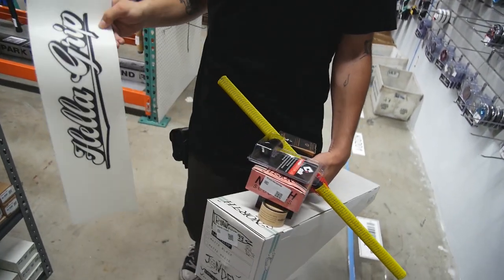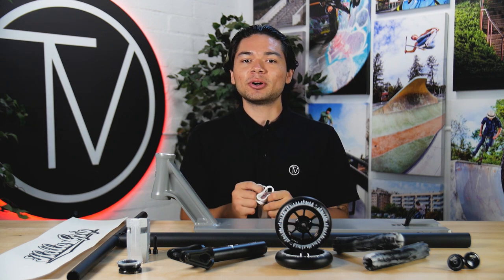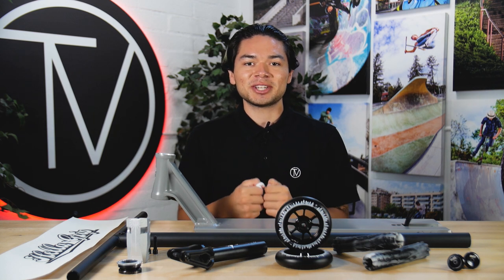Those are all the parts I picked for this build. You guys got a small glimpse of it, but now it's time to head into the studio and get building. We're now in the studio guys — I can take my mask off. Hopefully you guys have been staying safe during this whole COVID era, make sure you wear your mask out there.